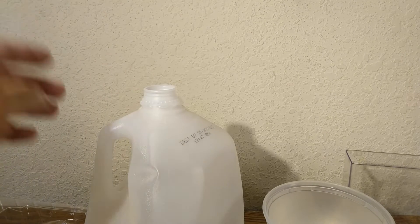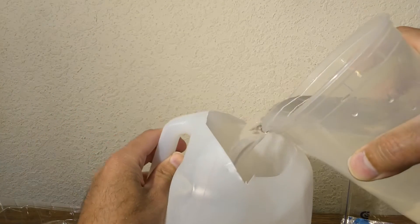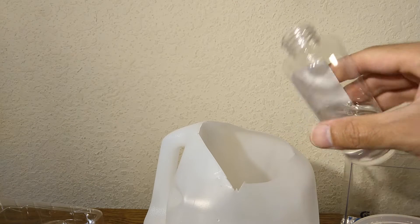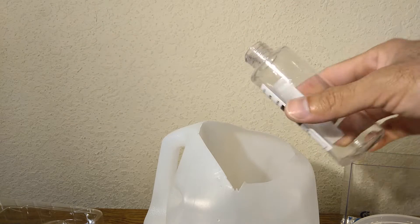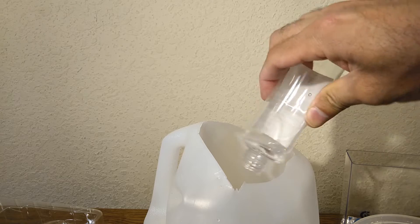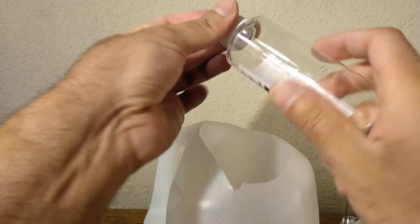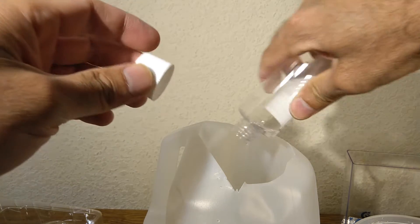I'm gonna cut this open — maybe that helps. Okay so I've cut that open, so now I can do the final mixing over here. I like these bottles, they're very flexible and sturdy so I'm definitely gonna keep them. Here's some more — that's goo. So now let's mix it up.